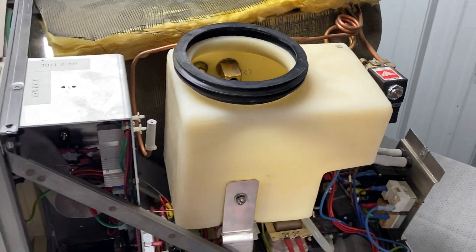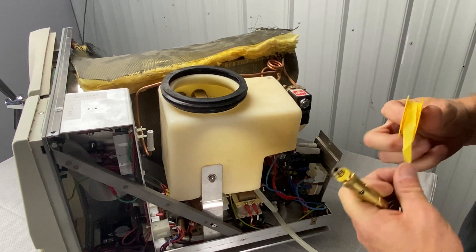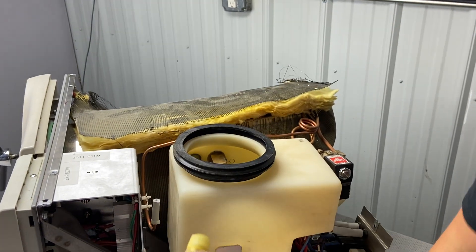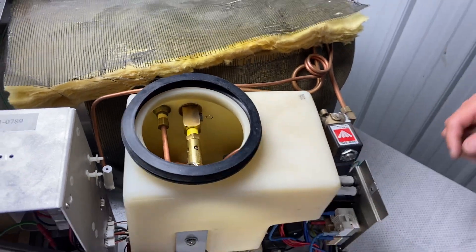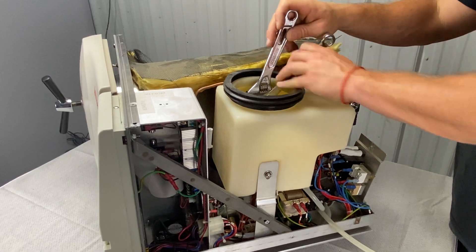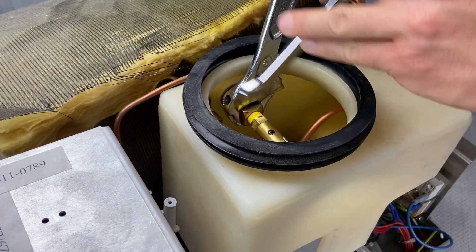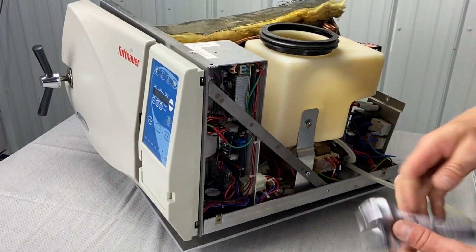Now we're going to do the safety valve. I do like to put Teflon tape on this one. I like to go counterclockwise, and I prefer the yellow tape — it's more durable. Get it tight, smooth it off, then start hand tight. Once hand tight, use the adjustable wrench on the block and tighten the safety valve. You don't have to get crazy with it — get it nice and snug. The reason we don't want to over-tighten is so we don't have trouble removing it next year.